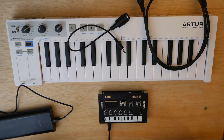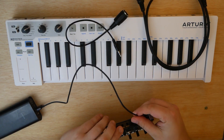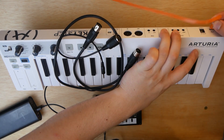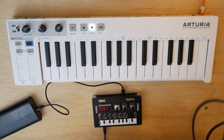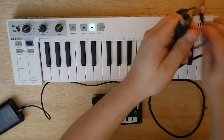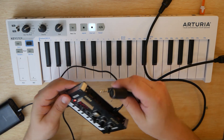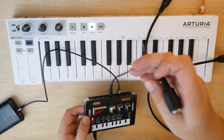Once you've got your cable and everything, go ahead and power on your devices. We'll plug in our micro-USB there, and plug in our micro-USB here. We've got the Keystep powered on, we've got the NTS-1 powered on. Now what we're going to do is take our 1/8-inch to 5-pin MIDI adapter and plug it into the MIDI in port on the back — MIDI in. There we go, just like that.